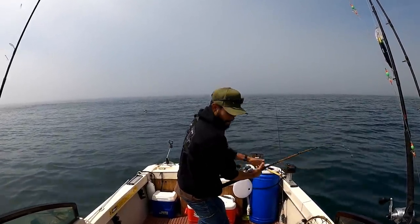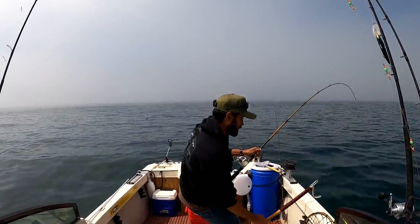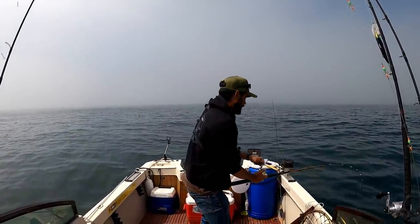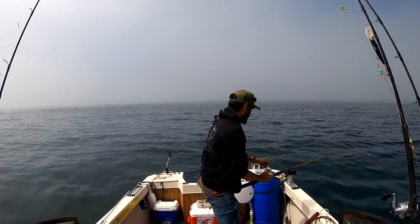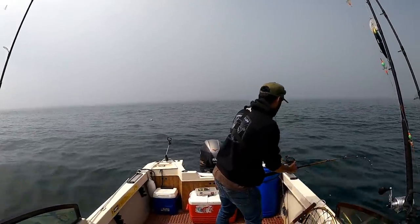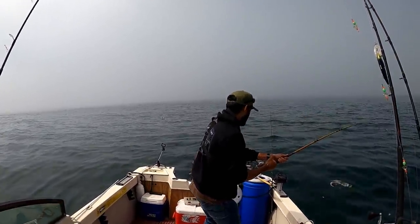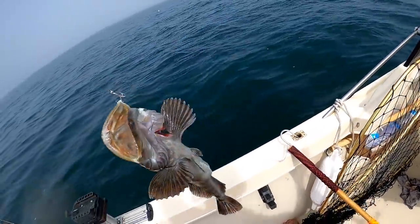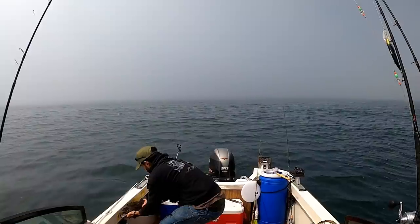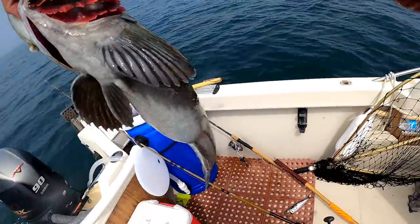This is a good one — let's mark it again. There's the gaff — thanks Carlos for this gaff. Going to gaff him in the belly so they don't flop around. 120 feet deep, and that was fast on the sardine. Yep, that's a nice one — oh, that's a ling cod! It's a nice ling — not what I wanted, but that's a keeper. 24 inches, it's actually a fatty. Might as well keep it.